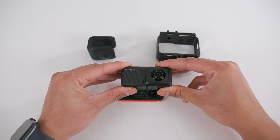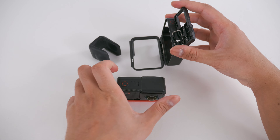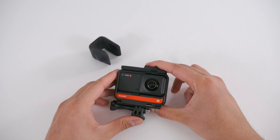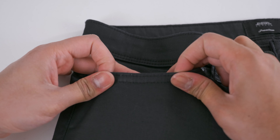The ONE R is a modular 360 camera. The camera, battery and brain are three separate components. When you assemble these components together you have a 360 camera. The form factor of the ONE R is more difficult to fit into your pocket.